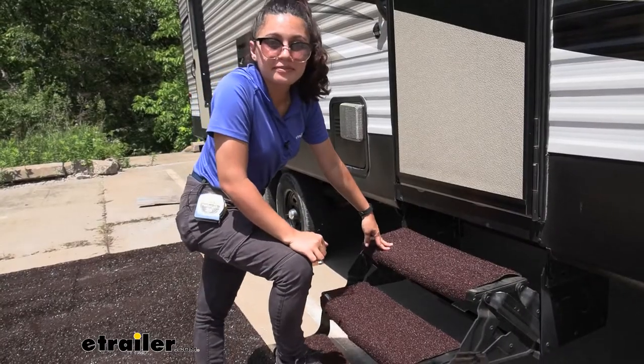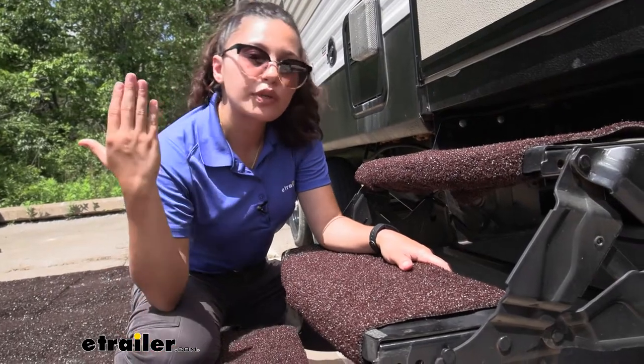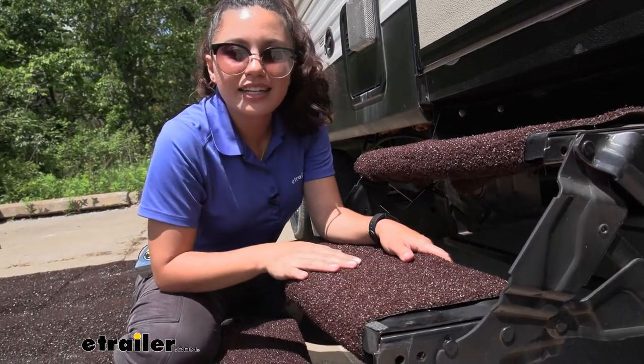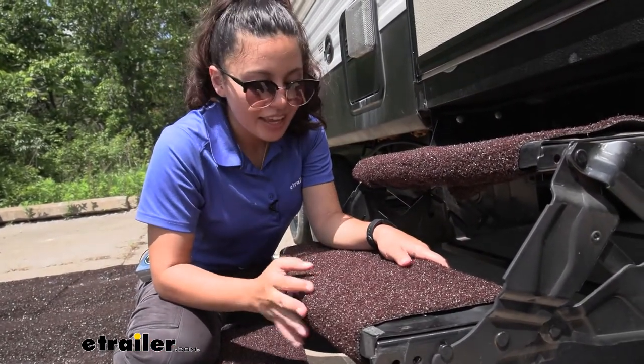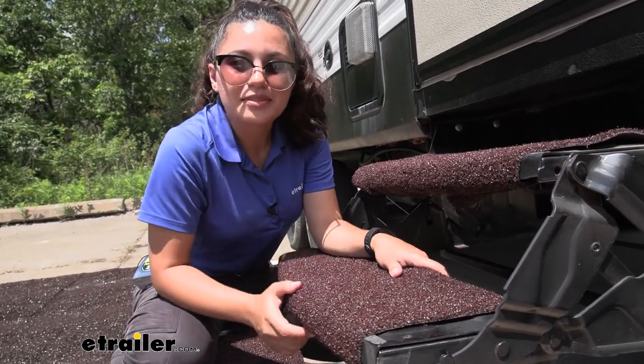Another thing about this is that it's UV protected, so even if you have the sun glaring down on your rugs like it is today, you don't have to worry about it fading or losing its durability after a while.